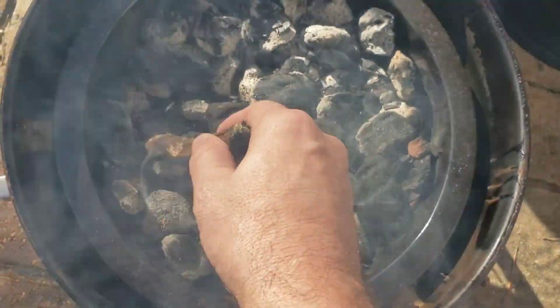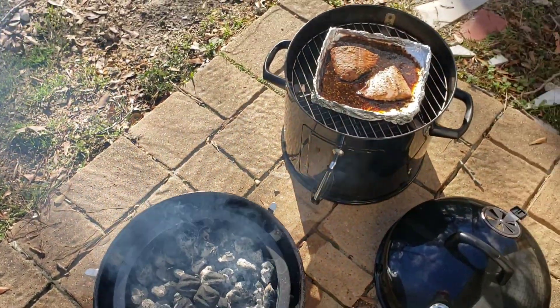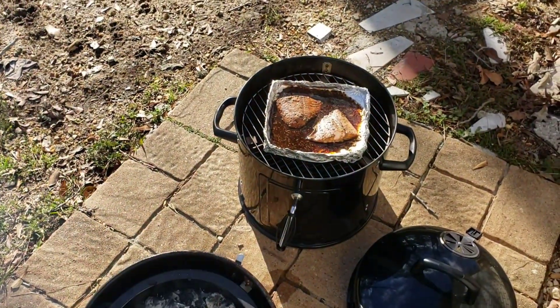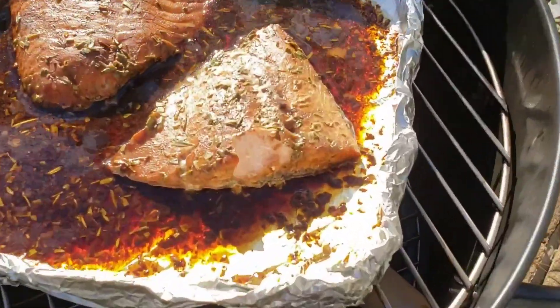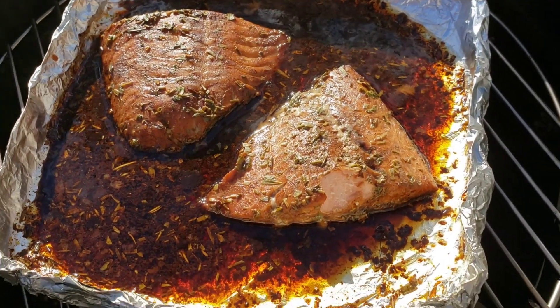Maybe I'll just put this on there and let it go while I go pick Laura up from work here in just a few minutes. I'm gonna call that done - those look delicious! Very good. Alright, that's it - nice!